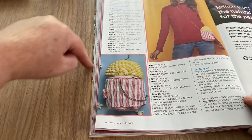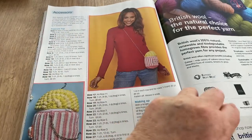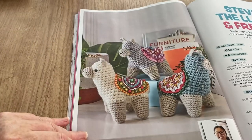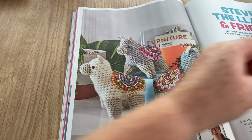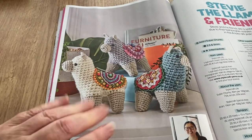It's a zip — so you attach the top with a zip, and there it is being sported by this young lady. It's unusual, isn't it! Stevie the Llama and Friends — Stevie is by Jessica — oh, I just might have to have a go at a llama!